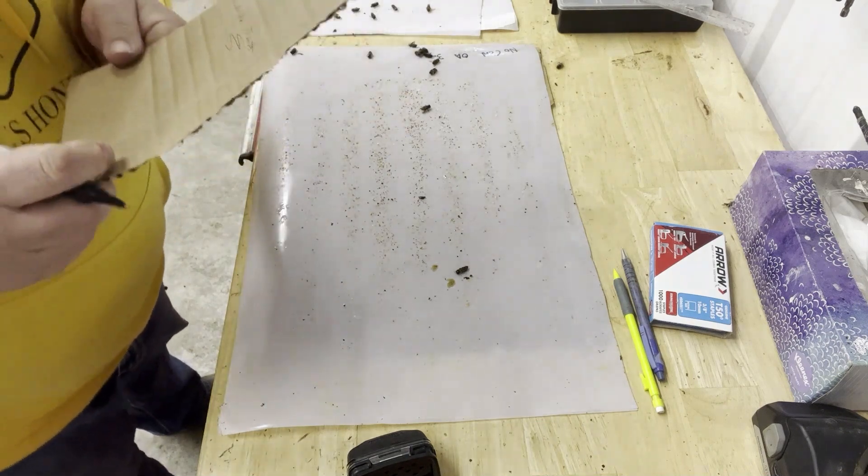I'm going to go back into the shed for a second and check something, because there was one hive that we kind of double dosed. Back from the shed — for sure, the hive that got the higher dose was not the one with all the mites.